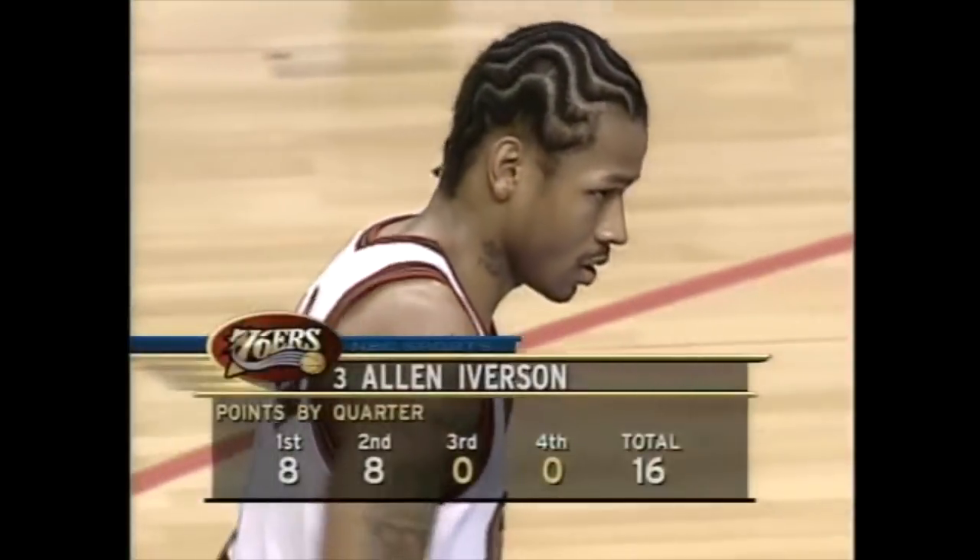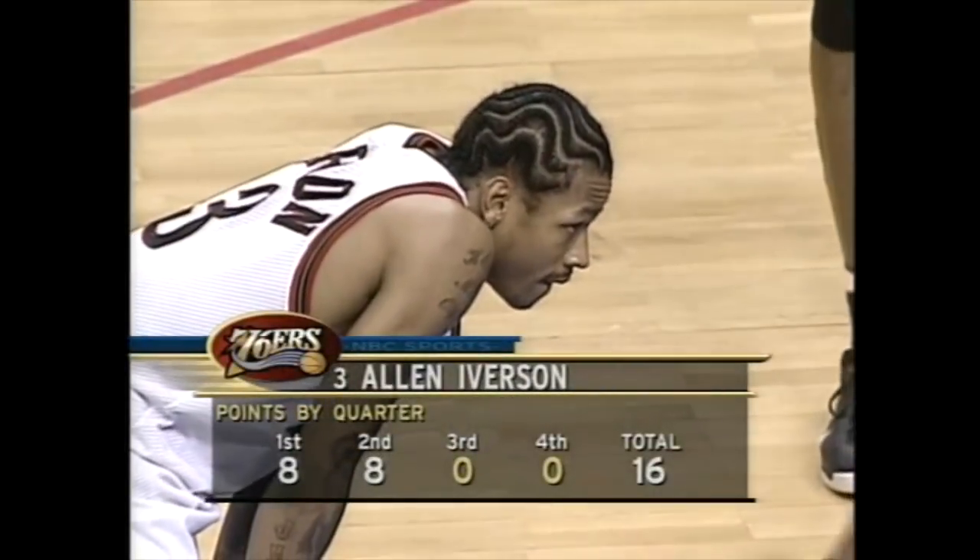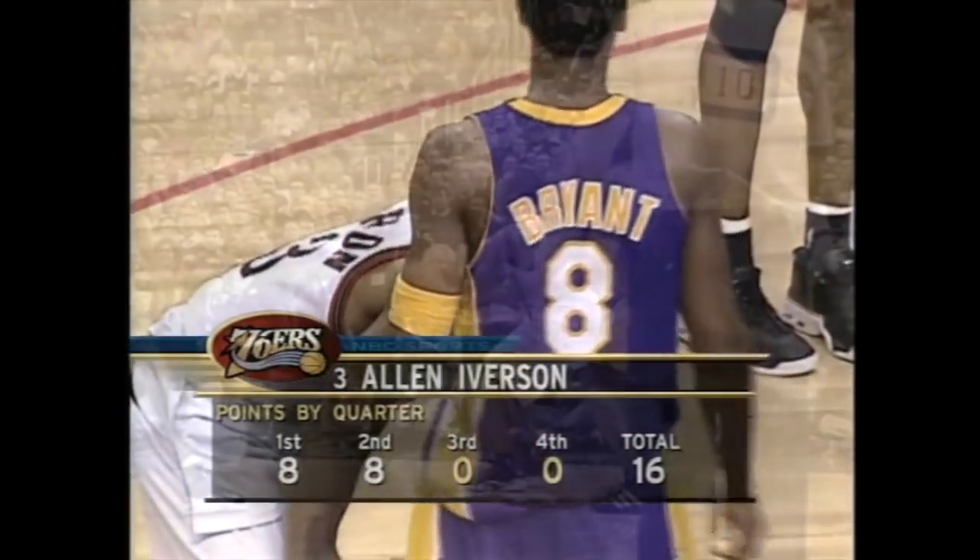On February 20, 2000, Phil Jackson put Kobe Bryant on Allen Iverson after Iverson dropped 16 in the first half. This is what happened next.